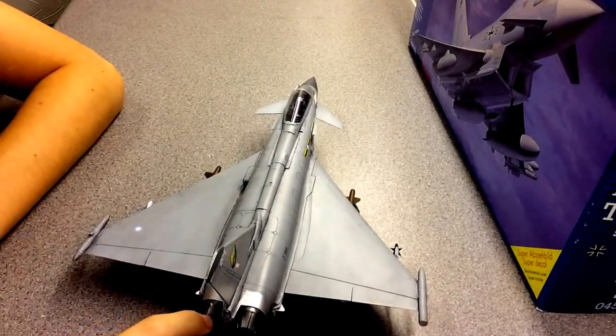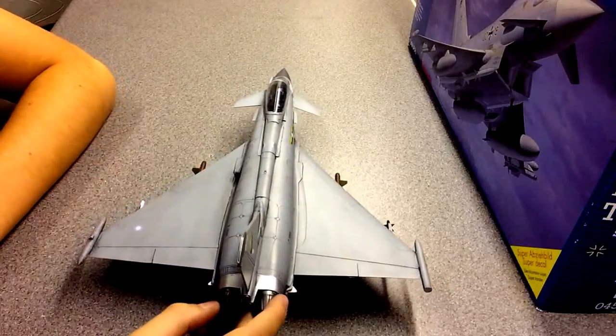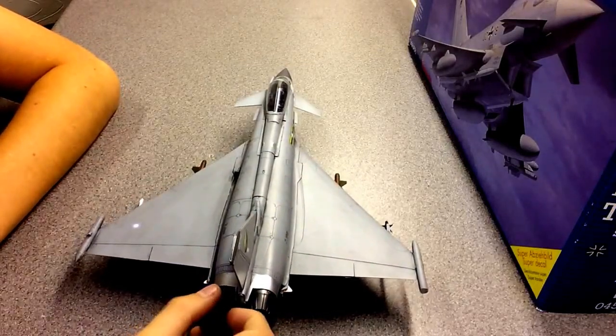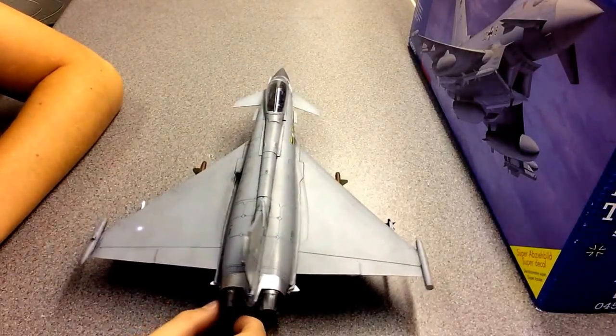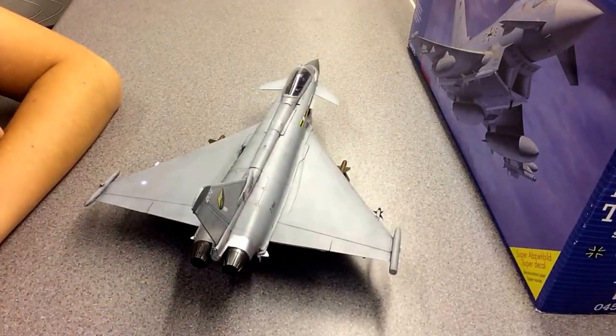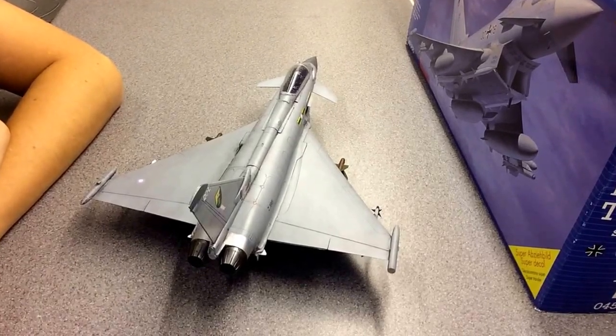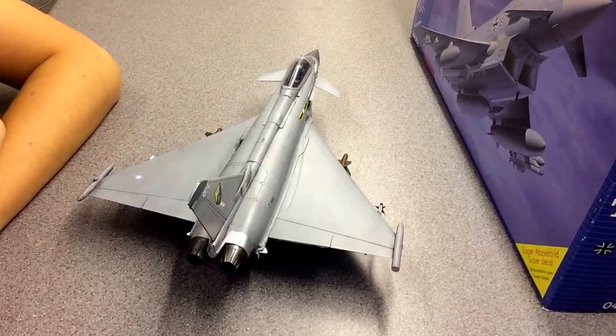For the engine exhausts — or afterburners — I spread them out, then painted over them with Alclad and followed that with gun metal. It made them a lot shinier. I think that's what I'll do on my next build too, which is a jet for Frankie Daddy's Cold War group build.